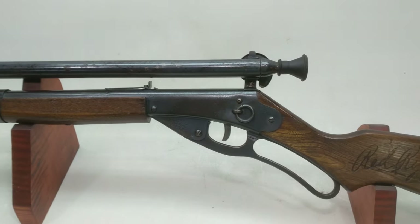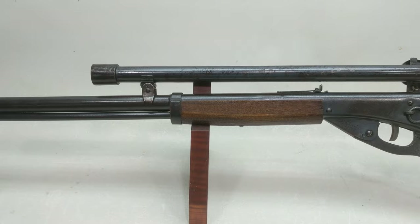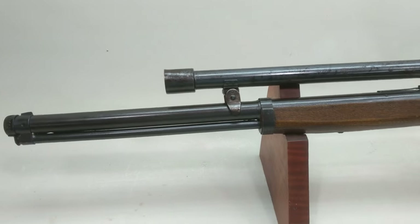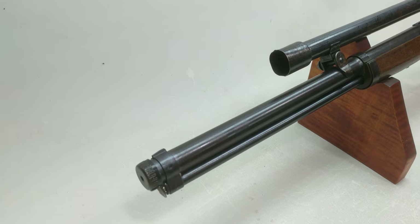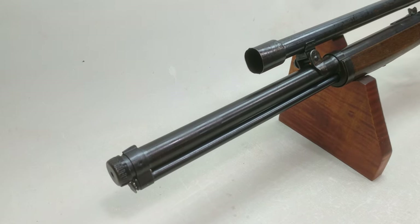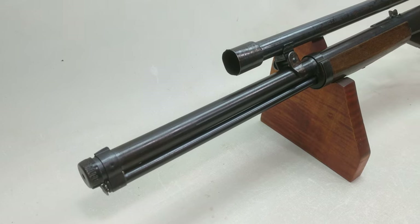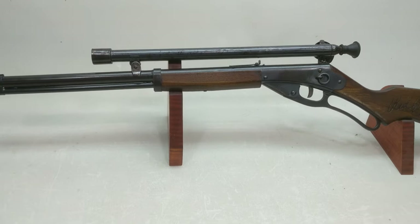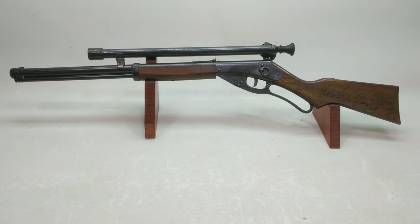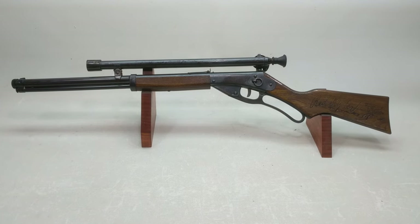It does have glass elements in the scope with a rather crude etched post on the front taking objective. So as you peer through the very narrow aperture and hopefully look downrange at your target, you'll have something to actually place the post on. Pull the trigger and see what happens. Kind of an anachronism when you think about it — why in the world would anybody build an optical sight for a smoothbore limited range BB gun?